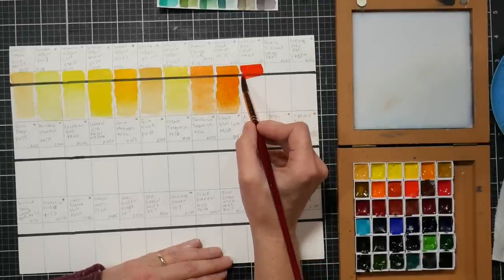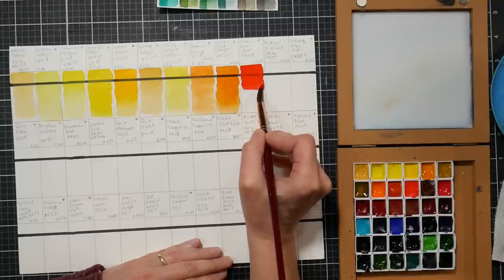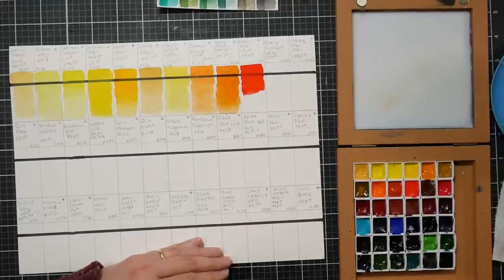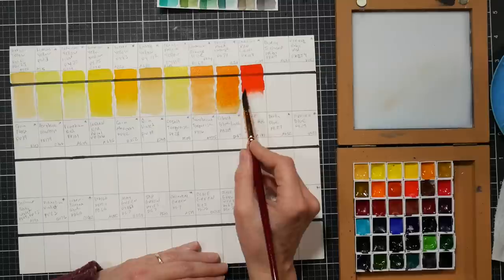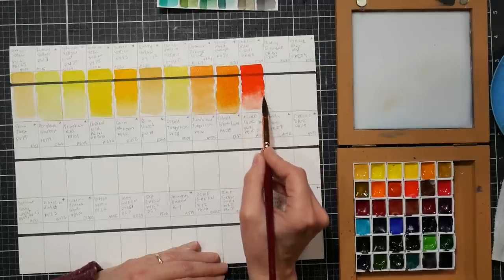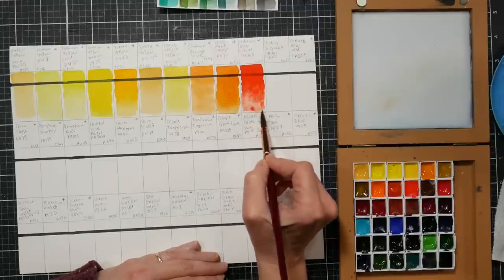This is cad red light, pr108 - semi-opaque. Look at that gorgeous, even lay down of color. These are performing very well in swatches. I'm very excited to give these a try in a painting, which you'll probably see in this video - not the painting process but you'll see the finished painting. Very well done. I like their other tubes too.